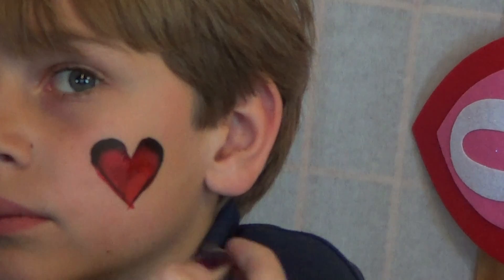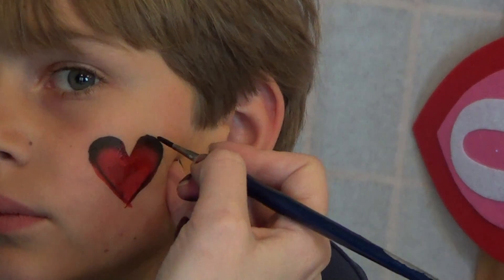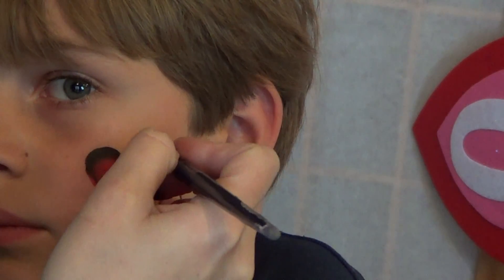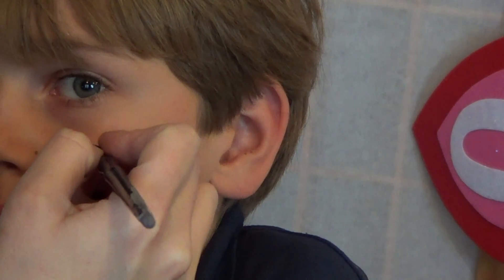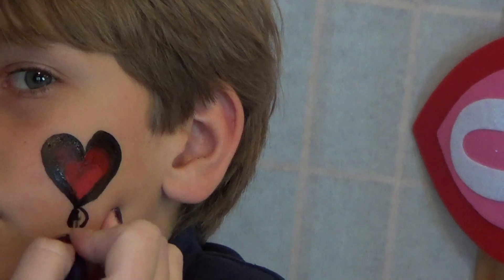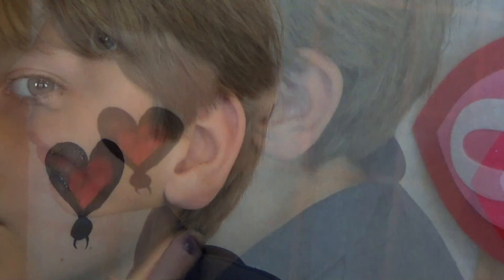Now we're going to have this spider pointing upside down, so this big part right here is going to be the bottom of it. I'm going to start outlining it, go around, and then put the head down here just as a circle, like so, and two dots for little eyes.